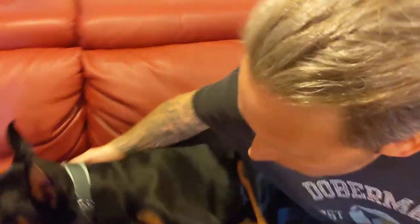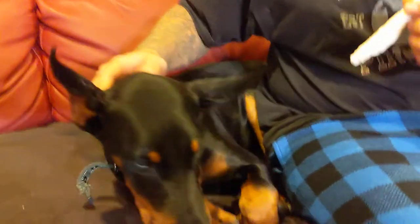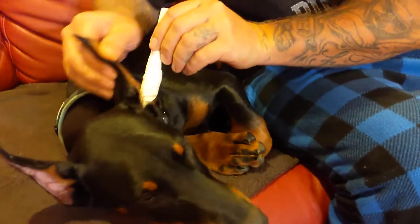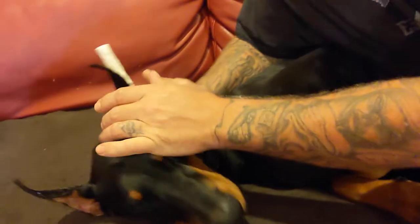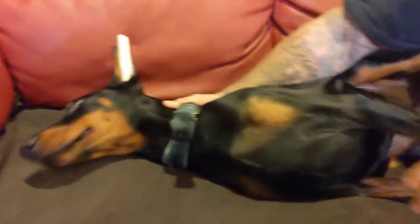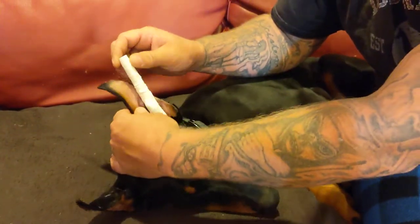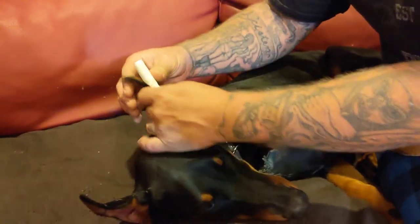Ava, come here baby girl. Let's show everyone your ears. She's beautiful — she is a European Doberman, 18 weeks old. Stick this all the way down, make sure you get all the way down. Stretch the ear nice and tight to the tip. Put this piece that we cut towards the front and hold it up.